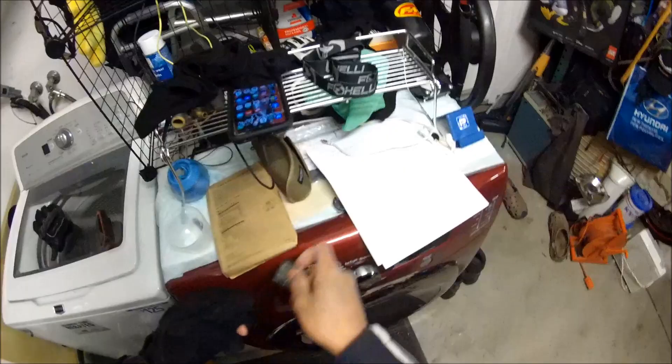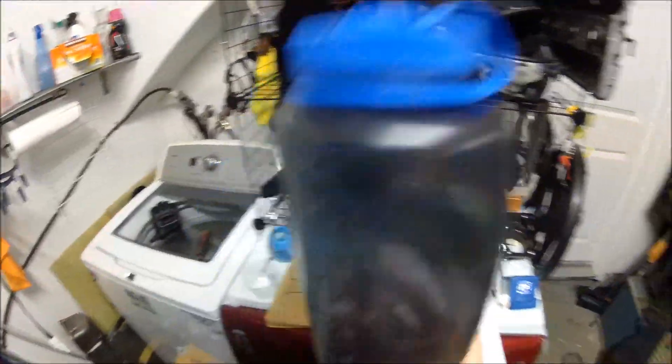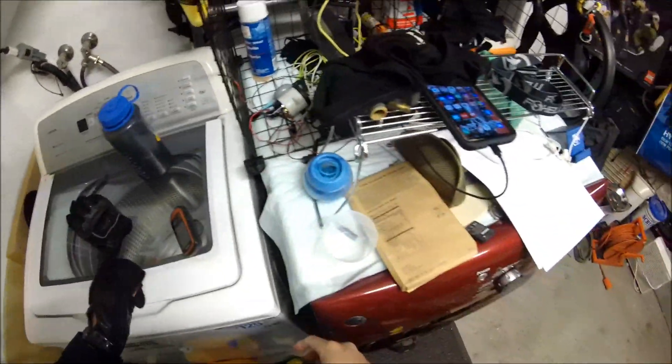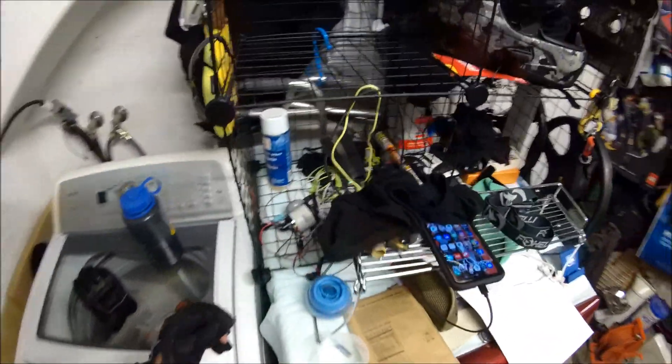We're ready to go. I'm going to bring a little water with me today because yesterday I noticed I was really thirsty and hungry. It was a lot warmer than I thought it would be, and I got dehydrated.